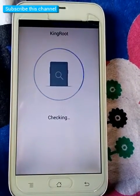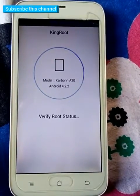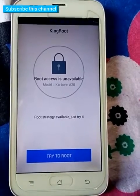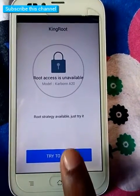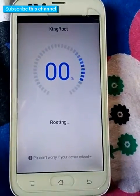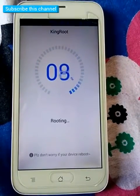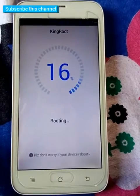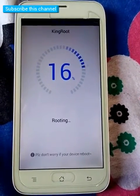Please wait, root is checking. Click 'Try to Root'. Please wait a few minutes for rooting.